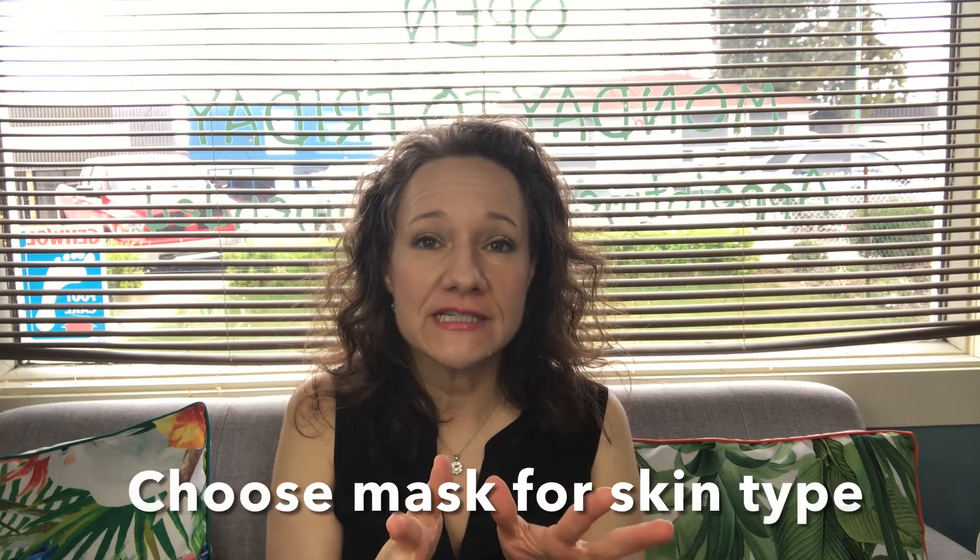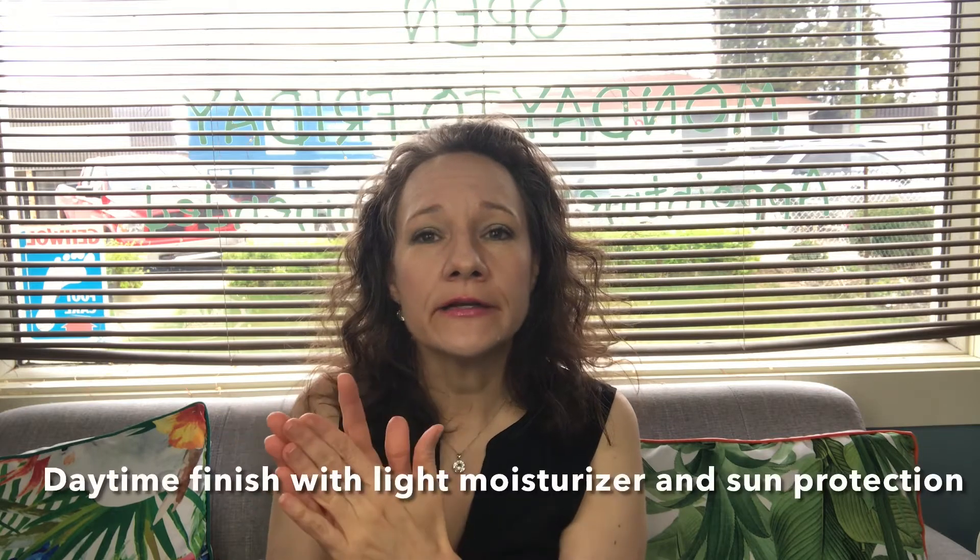The next step is the actual mask — we're going to choose one specifically for your skin type. Then we finish off with your toner, a serum appropriate for your skin, and a moisturizer. In the evening, I finish off with a night cream and a heavier eye cream. In the daytime, I'll finish off with a lighter serum, moisturizer, and sunscreen — because you need to protect your skin, especially after any type of peeling or exfoliation.